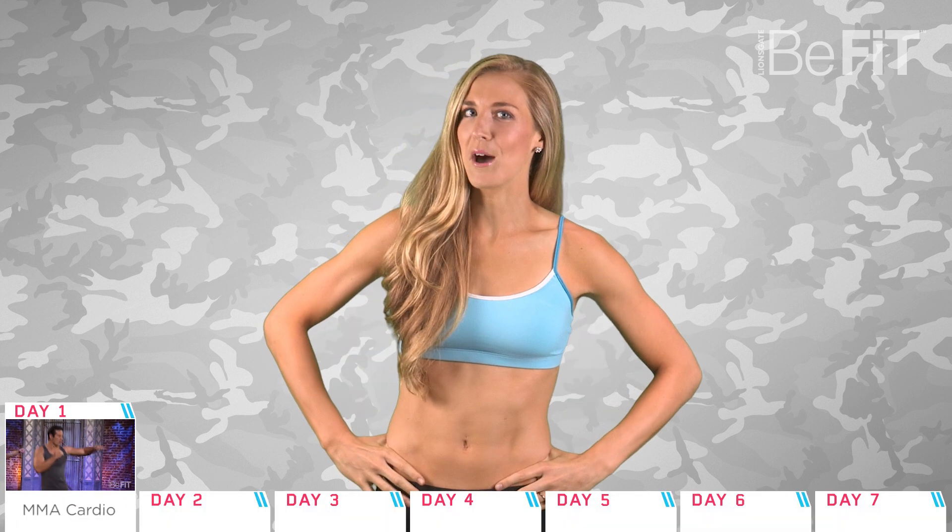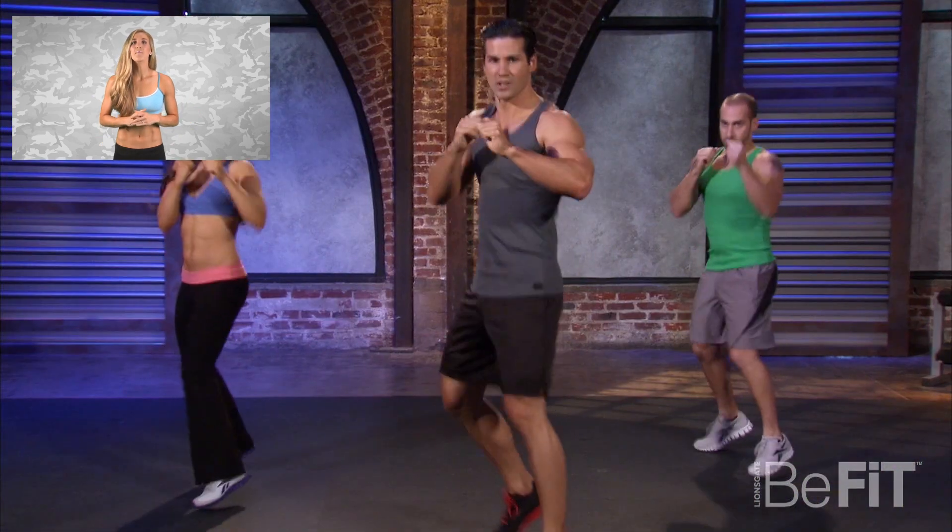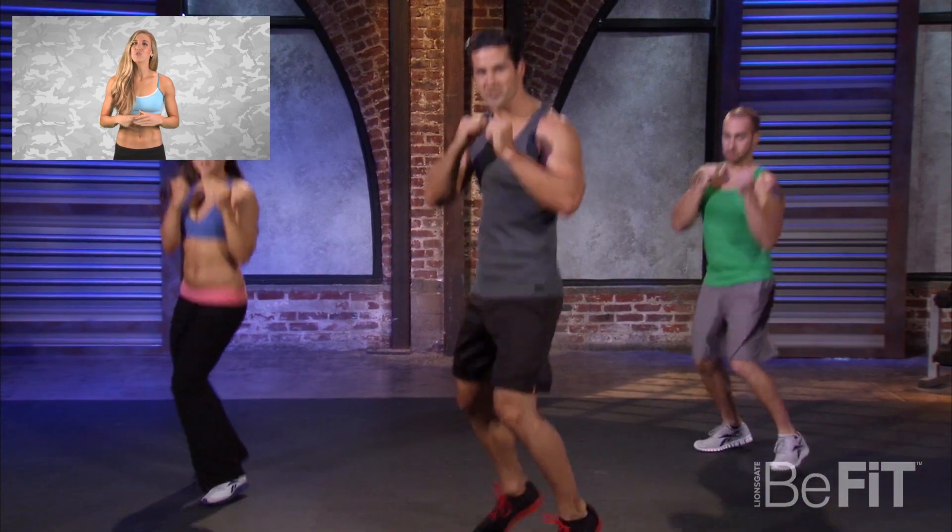with coordination, agility, and power. To really keep our bodies guessing, we've worked in some yoga throughout the week as well — what a combo! Kicking the week off — pardon the pun — we're going to complete the MMA Cardio Level One workout from Be Fit in 90. These mixed martial arts moves are combined in a continuous flow so you can kick